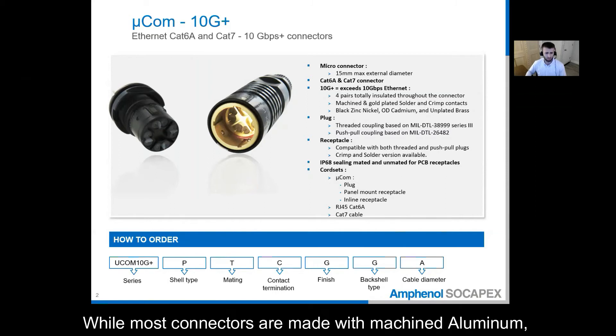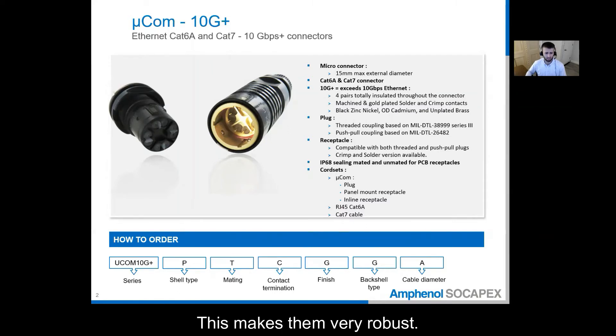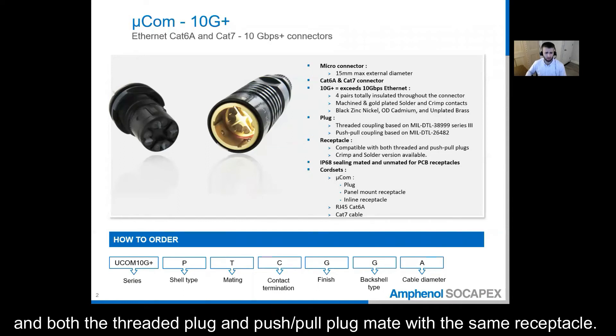While most connectors are made with machined aluminum, these connectors are made from machined brass and this makes them very robust. Microcom comes in both threaded and push-pull coupling mechanisms, and both the threaded plug and the push-pull plug mate with the same receptacle.